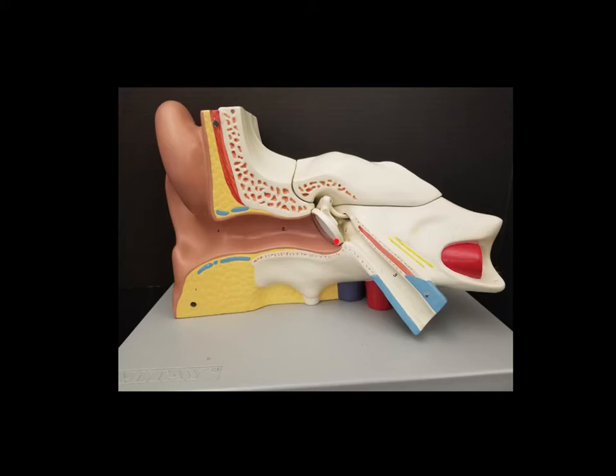Some other things we can see in this view: here is our eardrum, but we'll see that more clearly on a slide coming up. We can also see the ossicles — these are the ear bones. We have three bones in each ear and they are among the smallest bones in the body. We also have this part here called either the auditory tube or the eustachian tube. This connects the inner ear with the back of the pharynx, near the back of the nasal cavity, and allows equalization of pressure — like when you yawn and you have that popping feeling.